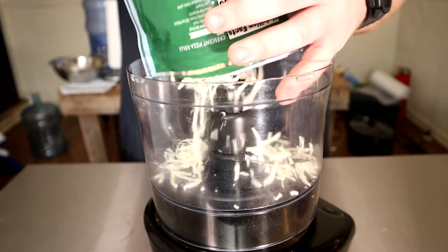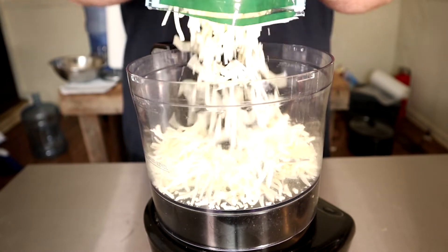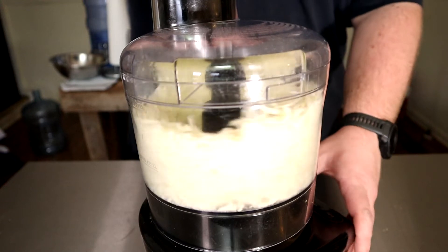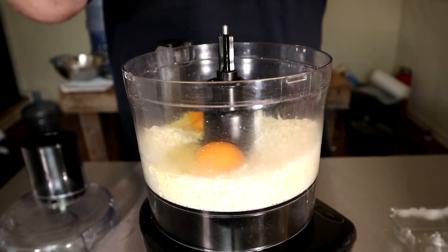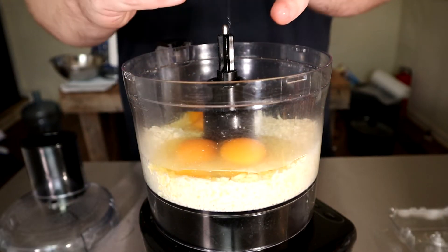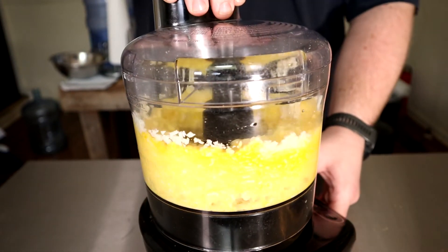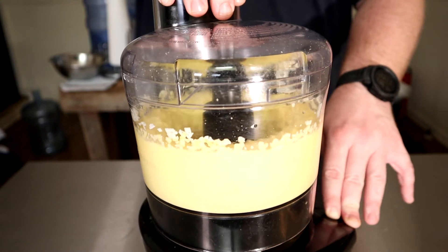Now let's take eight ounces of low moisture mozzarella and add it to a food processor. Pulse this a few times to get the cheese in smaller pieces. Now add three whole eggs and process on low for about one minute. I processed mine for a long time because I was worried about it being grainy, but we'll find out soon that it won't matter.